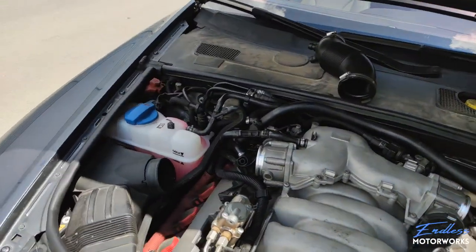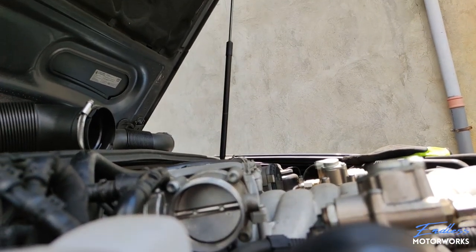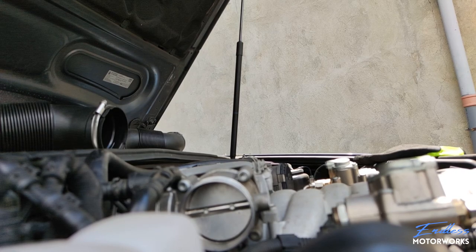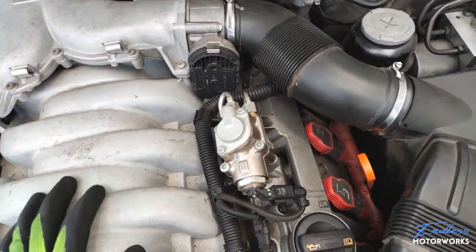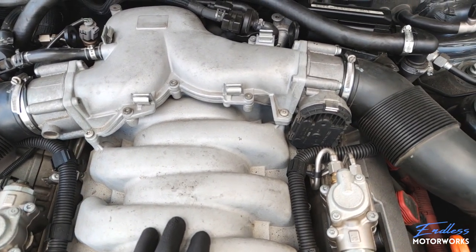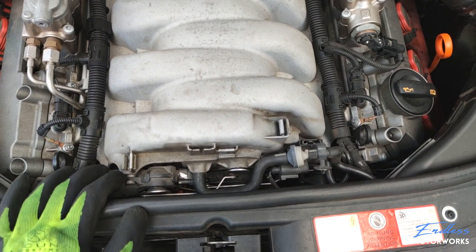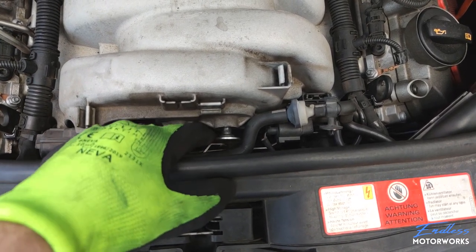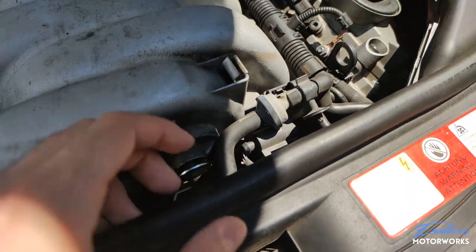I heard a distinct clicking, so I moved the camera to check the other throttle body. Just as I was getting discouraged because both throttle bodies appeared to be working perfectly fine, I found something rather interesting. Right here, this piece is just hanging on its own — and this is what controls the torque flaps inside the intake manifold.